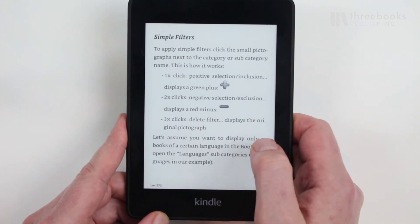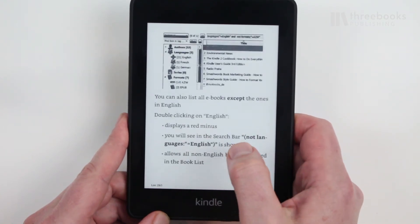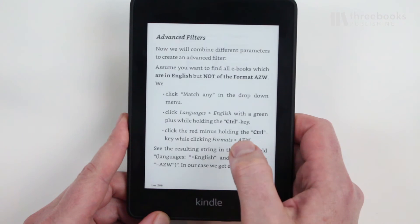By the way, your swipes can be very short, so you don't have to move your hands while reading.